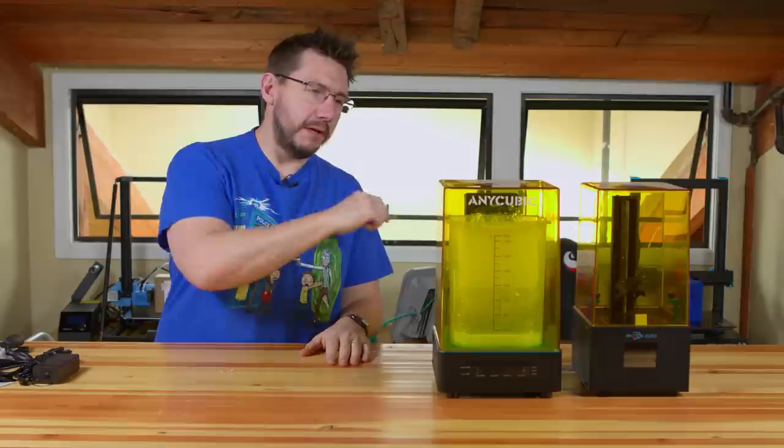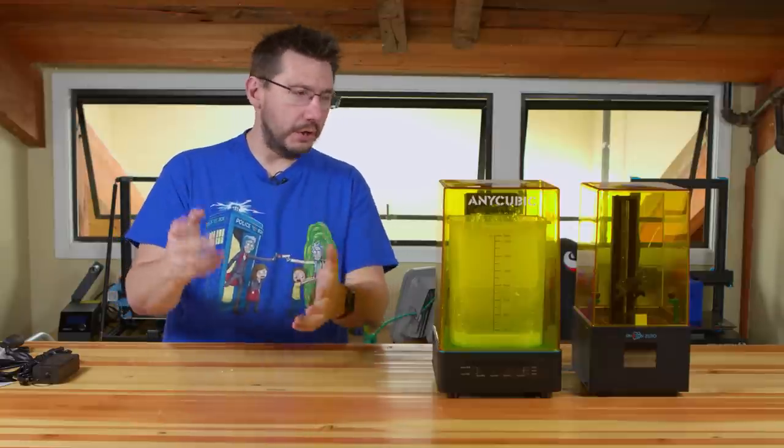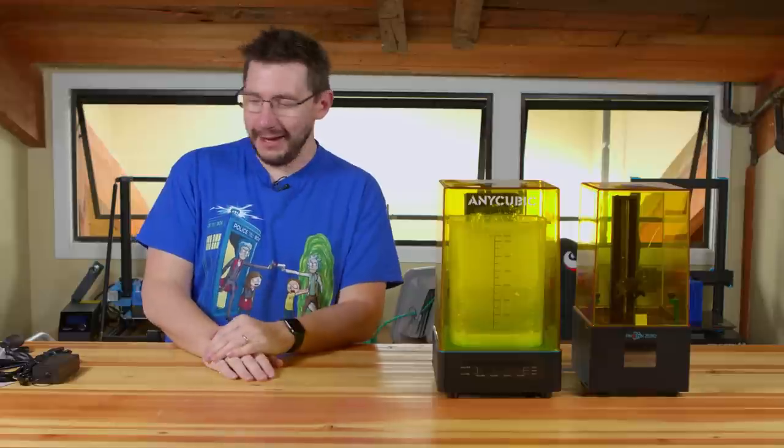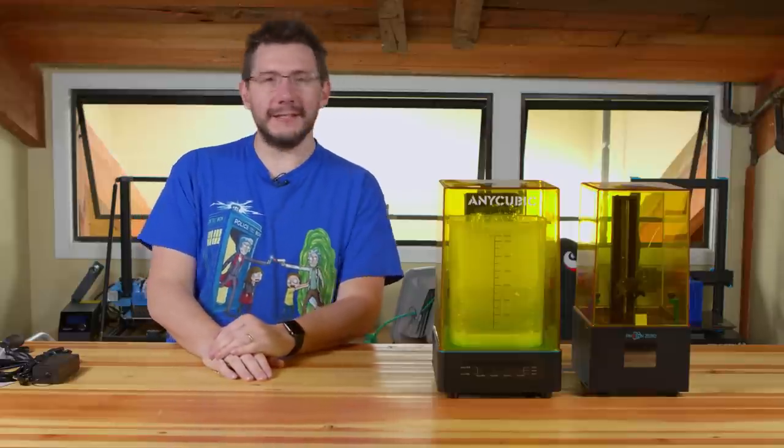Just like that, the Photon Zero and the Anycubic Wash and Cure Station are out of the box. Let's dive right into this, right here, on 3D Printing Nerd.